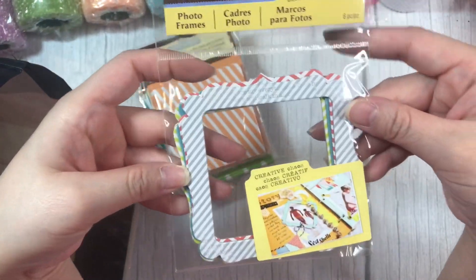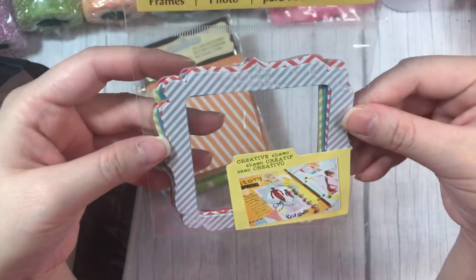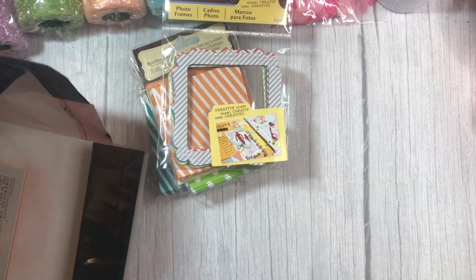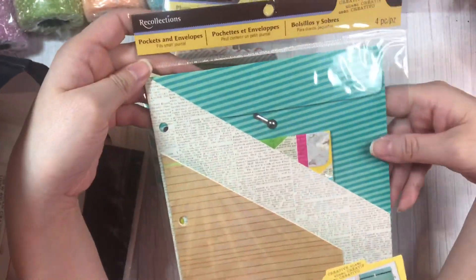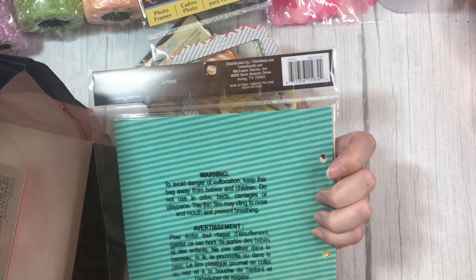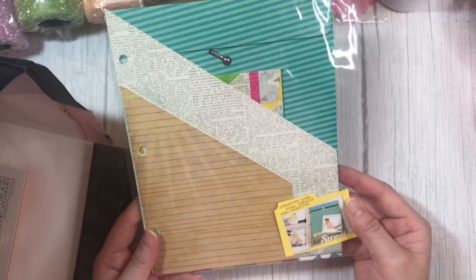And then I found these photo frames. They're kind of like chipboard. I like the colors and the shape of them, and you get 6 pieces in this. And then I grabbed this one here with the pockets and envelopes. I really like this policy envelope that comes in the back, and I like the script pocket as well.